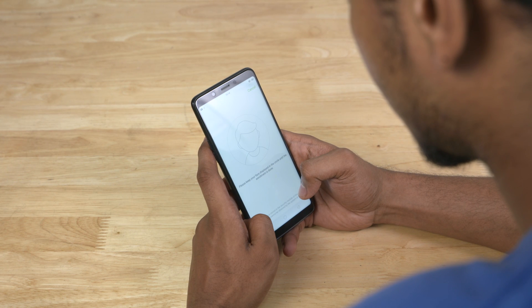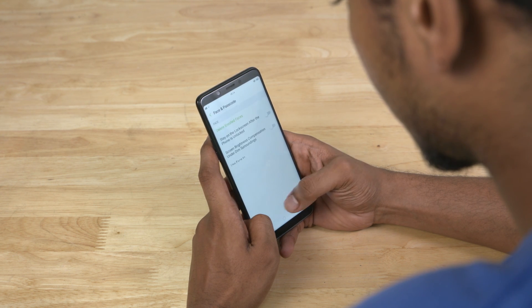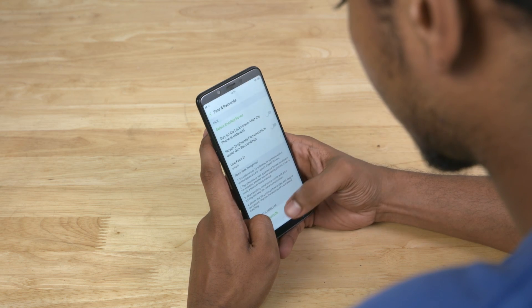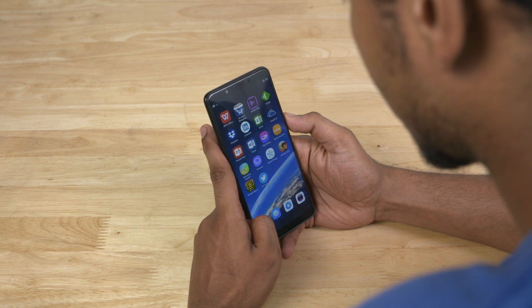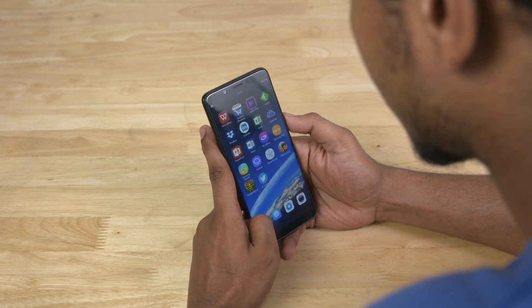We also have a face unlock feature that the company claims is AI-powered. Since this phone actually comes without a fingerprint sensor — a brand actually managed to do it in 2018, it's kind of sad but it is what it is — we do hope this face unlock can make up for the lack of a fingerprint scanner in both speed and accuracy. We'll have more to say about it in our full review.